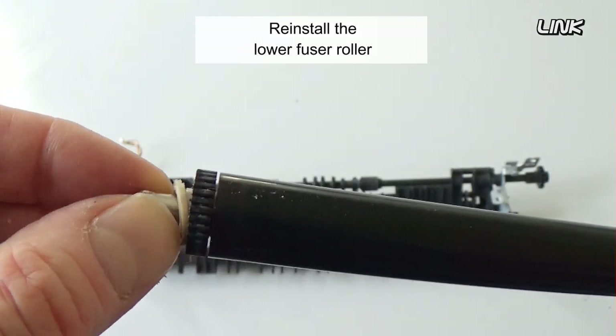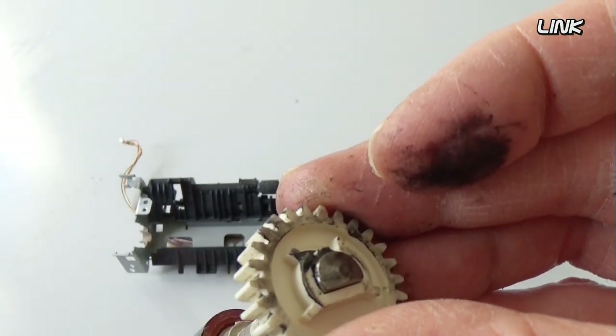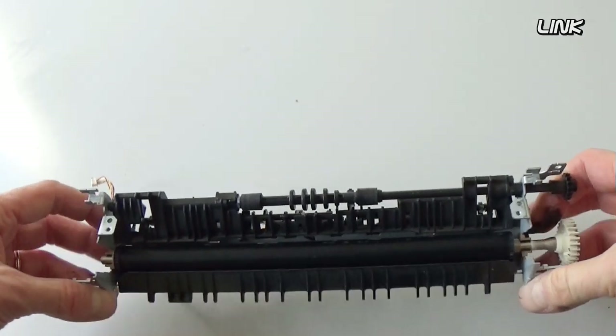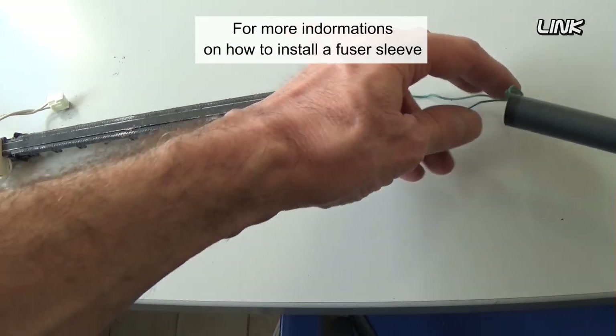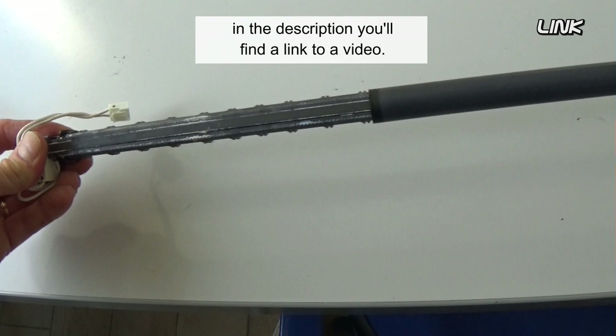Reinstall the lower fuser roller. Insert the new fuser sleeve. For more information on how to install a fuser sleeve, in the description you'll find a link to a video.